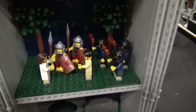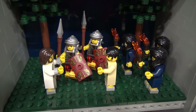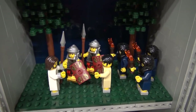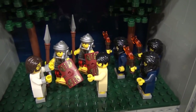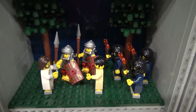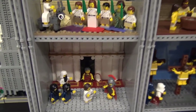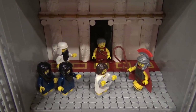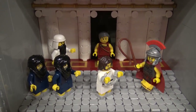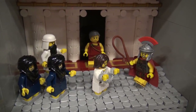Then the arrest with Judas and the Roman soldiers — those excellent Roman soldiers from the collectible minifigs series are some of my favorite minifigs. They're very expensive on the aftermarket now; I bought them when they were new. And this scene is Jesus before Pontius Pilate.